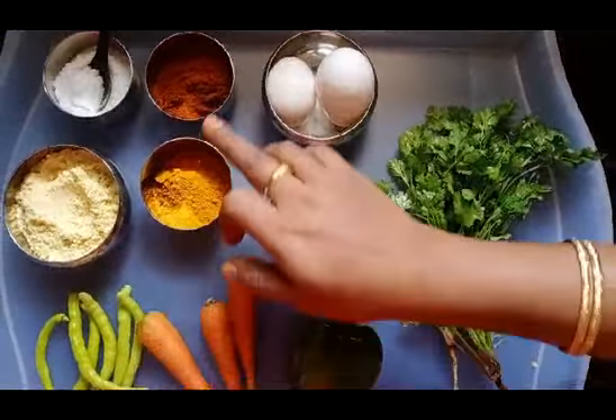Now we will make the Veg Omelette. We will keep the Capsicum, Carrot, Onion. Put in the red spoon. Also add alcala sauce.